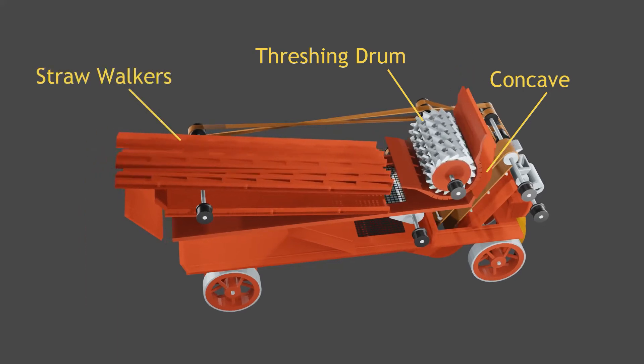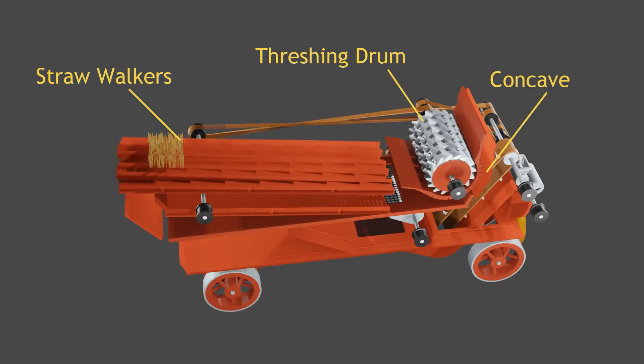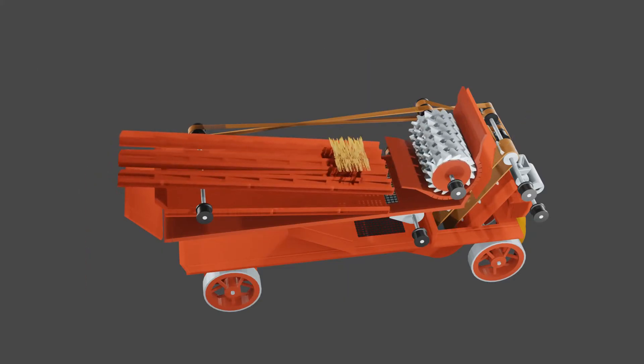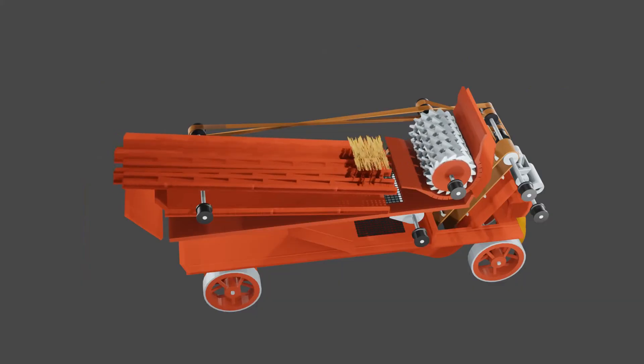The straw was tossed out of the drum onto the straw walkers. The movement of the straw walkers drove the straw up the ramp and shook any remaining grain out. The grain fell through holes in the straw walkers and back down a sloped collector. The straw fell off the ends of the straw walkers.